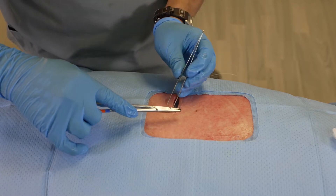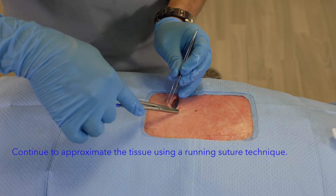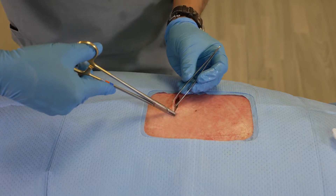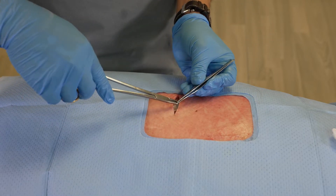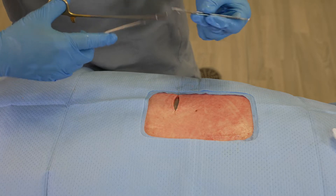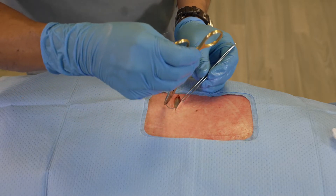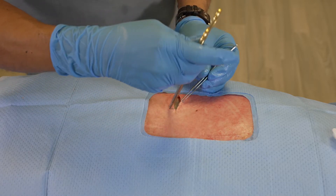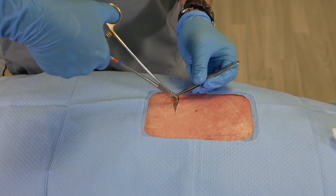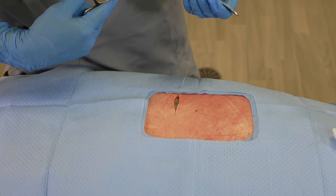Now we're going to start to run the suture at the same depth as we've done on the other side, and we're going to run the entire length of this wound. While the suture can cinch down very tightly, our goal is just to approximate the wound but not strangulate the tissue. If you pull too hard, it can actually induce necrosis, which we want to avoid.